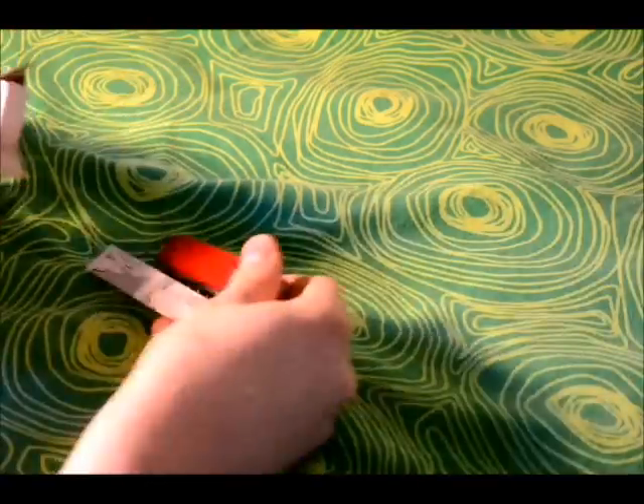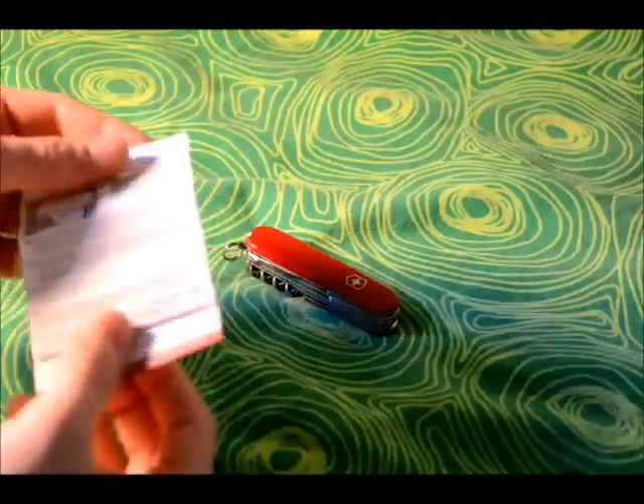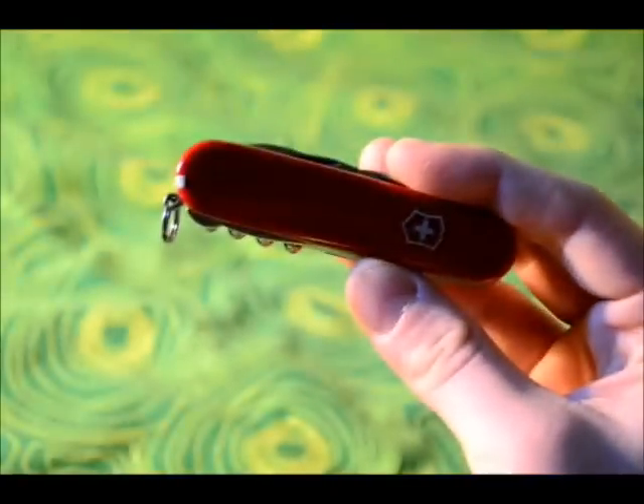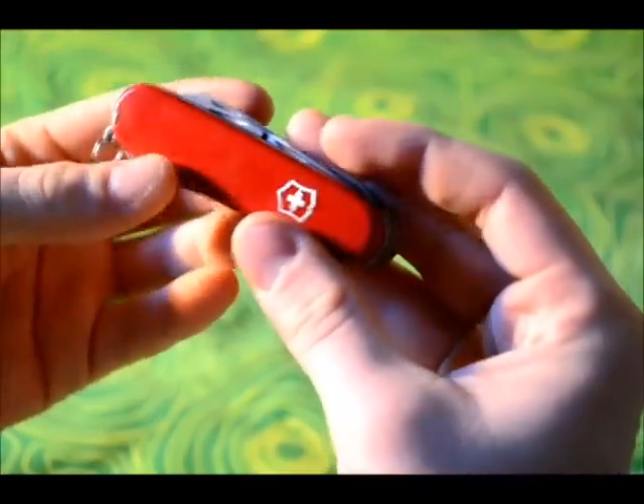Okay, so we'll get into it. There is the knife itself, an empty box, and there is a little leaflet guide. Basically it's just telling you how to use some of the different tools and telling you what they are and how to maintain it with multi-tool oil.